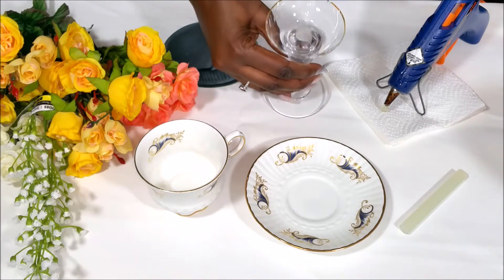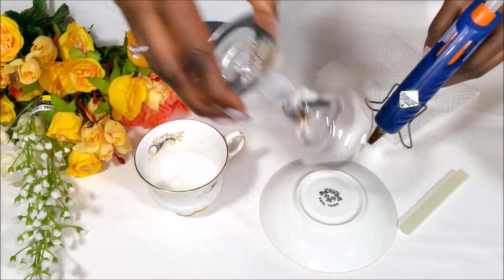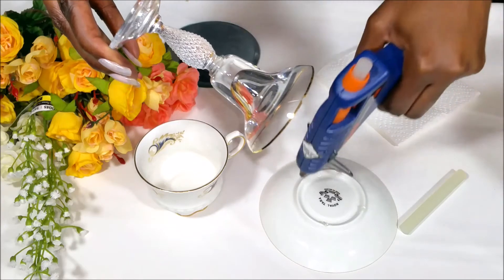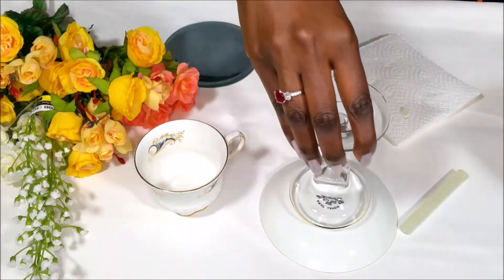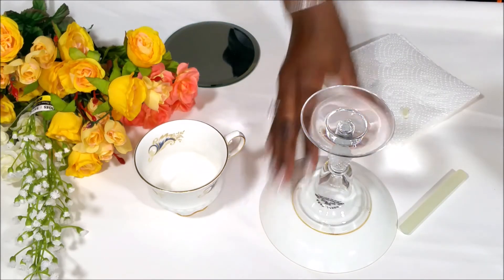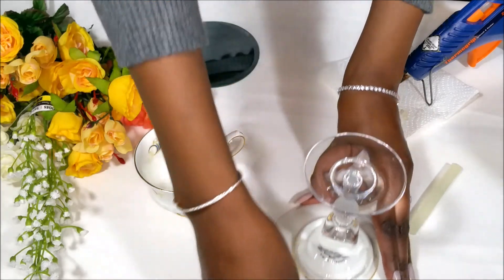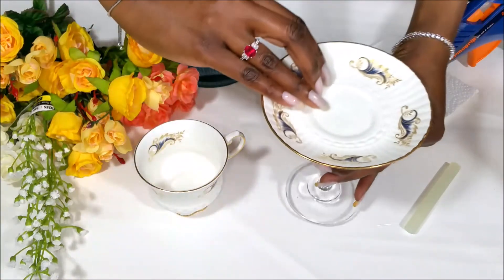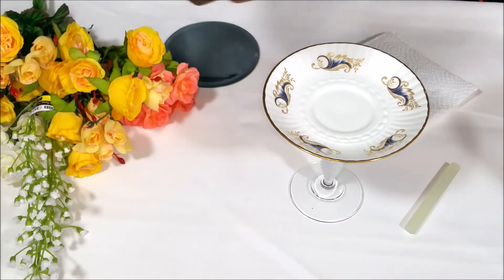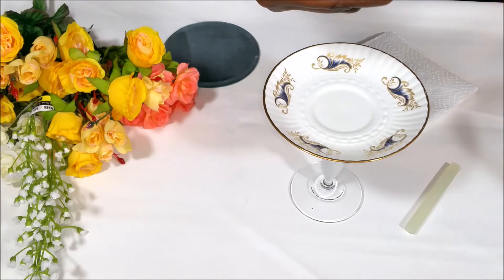First thing I'm going to do is add a little hot glue on my pedestal — just a little bit. I'm going to do the same thing to the bottom of the teacup. I'm just going to add a little dot of hot glue.